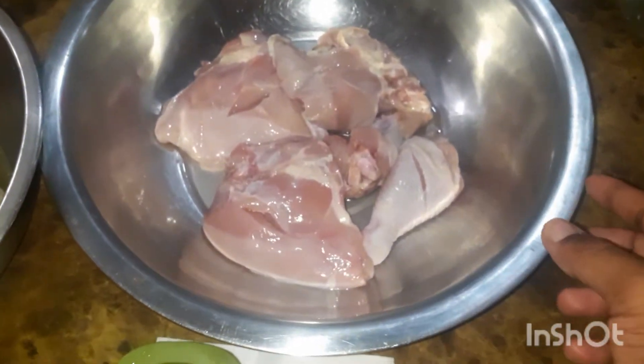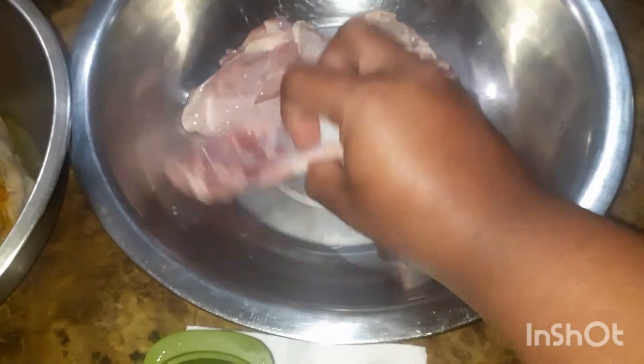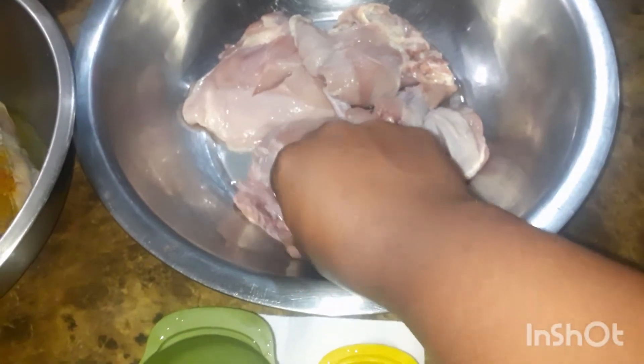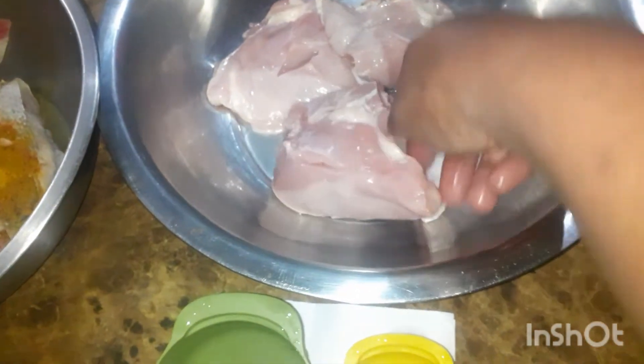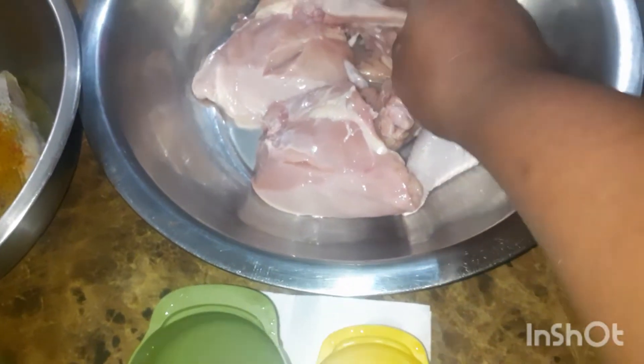So I already washed it in terms of cleaning it, taking out all the stuff in the back of it. I scored the meat. I took off the skin because I don't like skin on my meat. So I took off that and I scored the breasts. You can see I did that there.